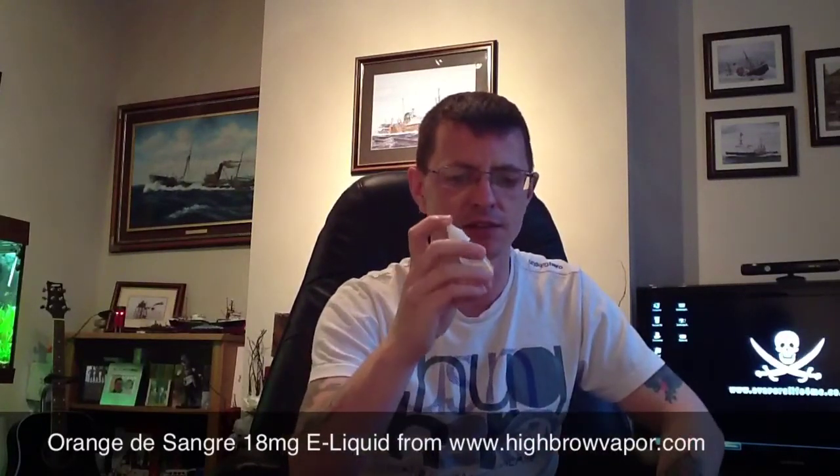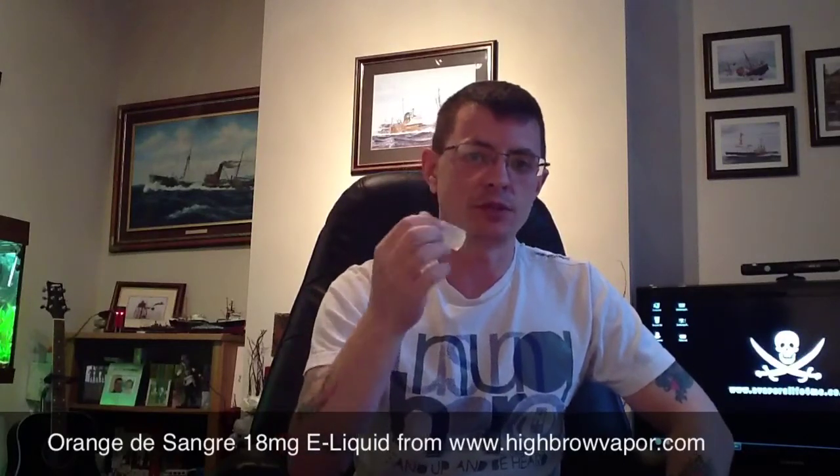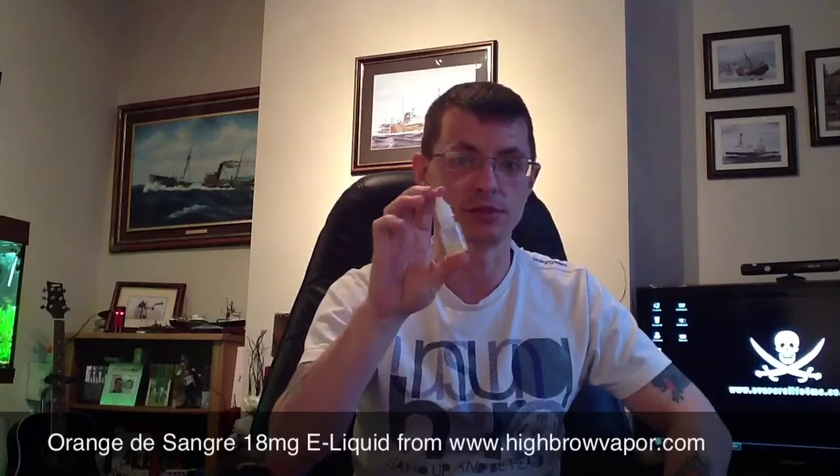Now I only received this a day ago — that was the first time I tried it. The only reason I'm doing this juice review so quickly is because if I don't, I'm going to run out.